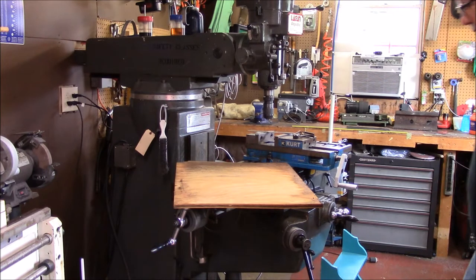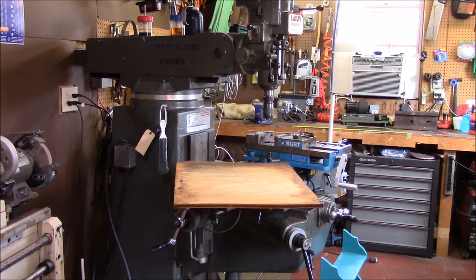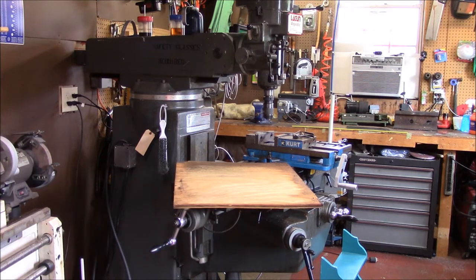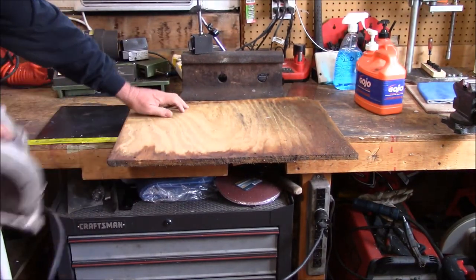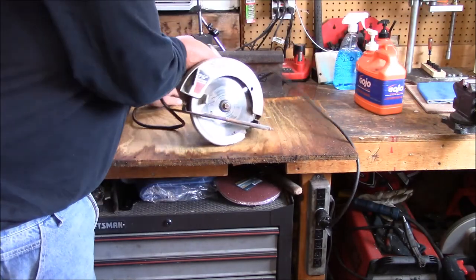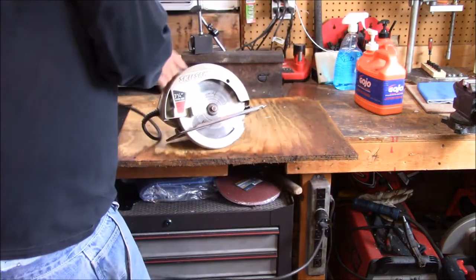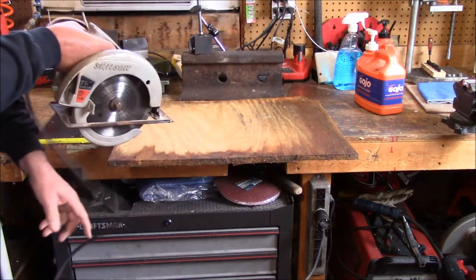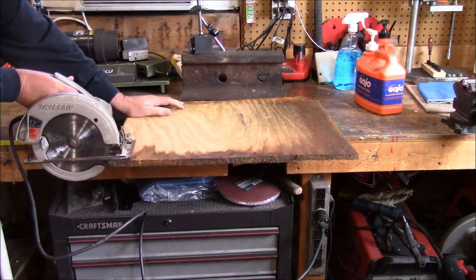Now that I've got it marked, I'm going to get my skill saw out and we'll sort of set this thing up and saw it. Give me a few minutes to get my tools together. I'm always careful with my hand tools. This particular saw I have is over 40 years old. My dad bought the saw for me back in the days when we were making fishing lures.